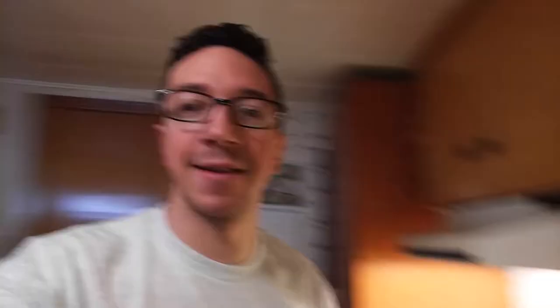I'm home from work early in the afternoon, so I'm hungry and I'm gonna make pork chops. I'm gonna make porky choppies. Six pork chops.